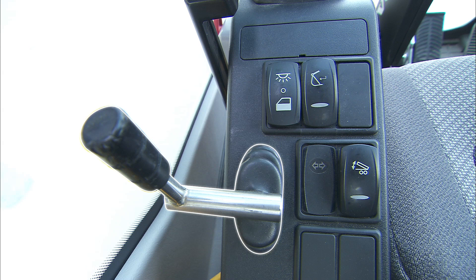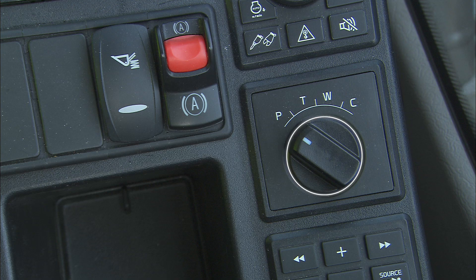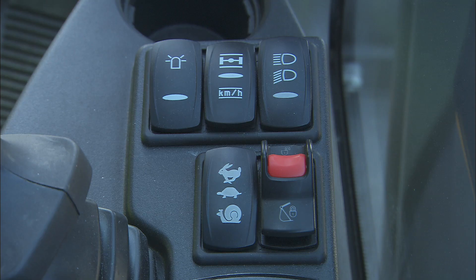The small control lever is for the blade and outrigger operation. The right instrument panel includes the ignition key and various control switches like the work mode selection, rotating beacon, axle lock and cruise control, lights, travel speed selection and attachment quick fit.